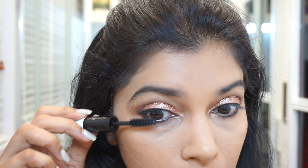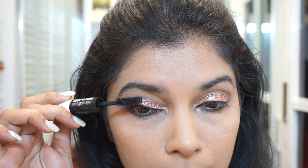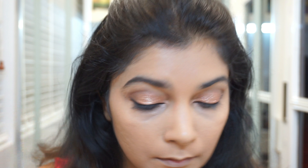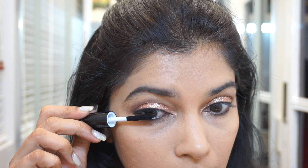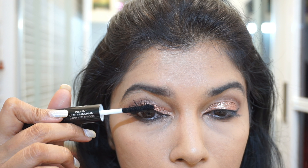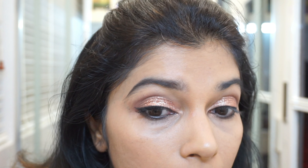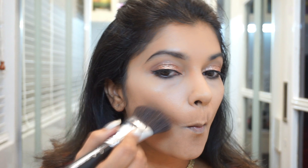For mascara I'm using the Mirinist Instant Lash Transplant mascara, which has a primer at one end and fibers on the other. I think the primer is kind of drying out because I felt the fibers weren't sticking well to the primer.